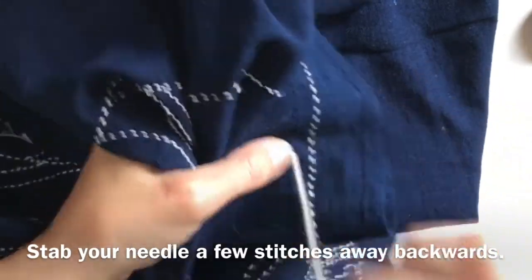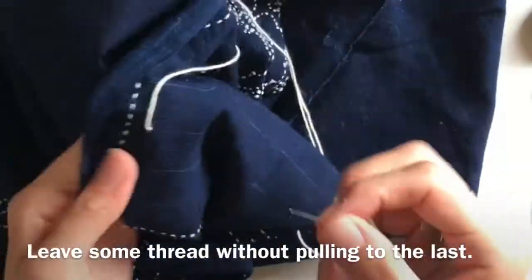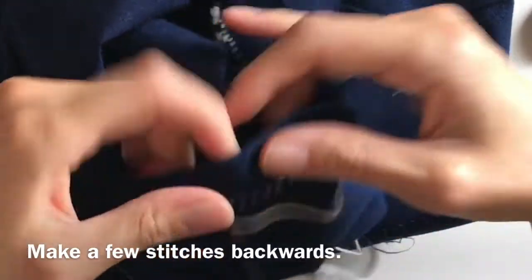Stab your needle a few stitches away, right before the starting point. Leave some thread without clinging to the last. Make a few stitches backwards.